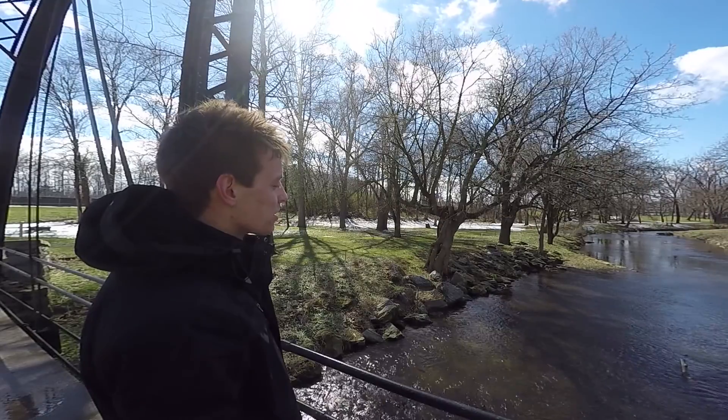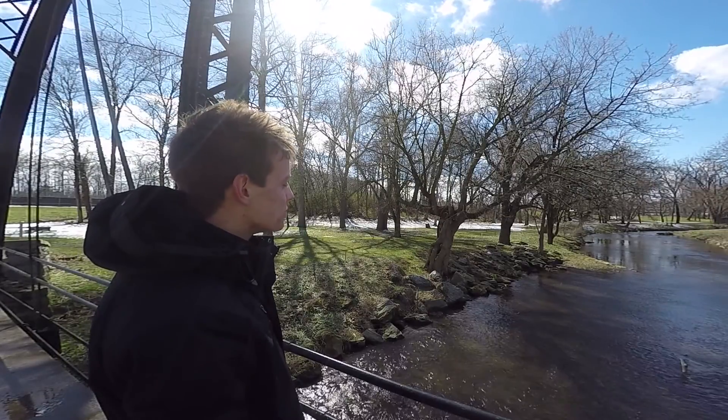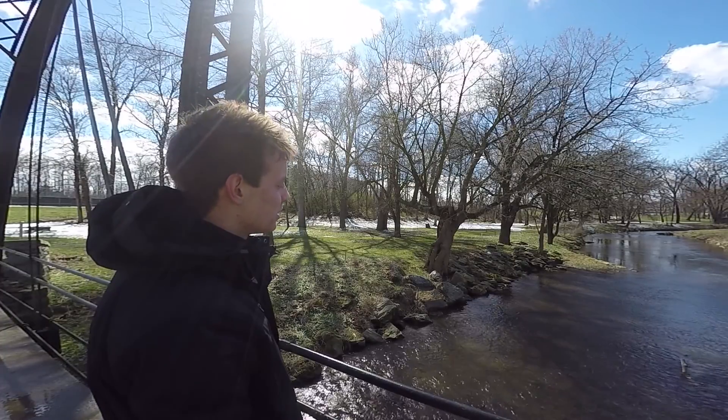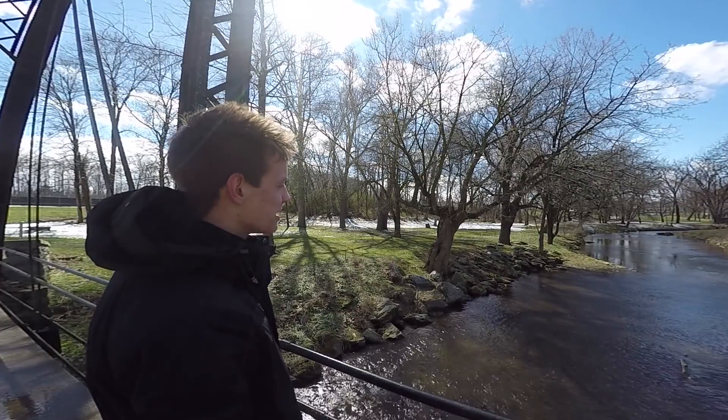I've been using the finger ringer before anybody paid me to use it, before anybody told me it was cool. I just thought the idea was great.